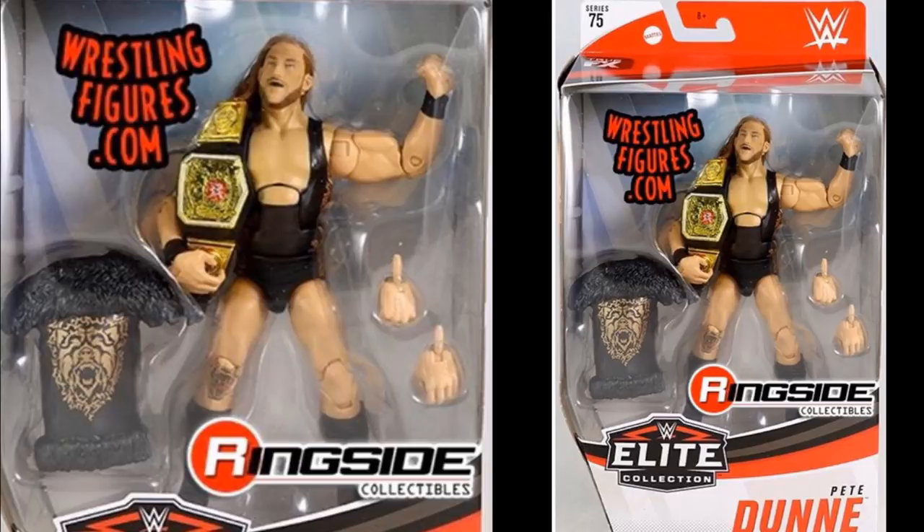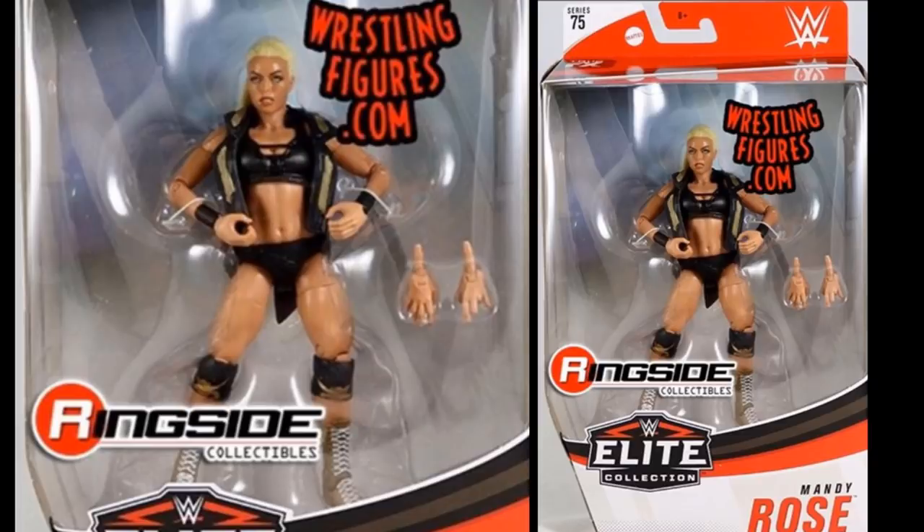The final figure in the set is Mandy Rose, and she looks good. One thing we've already discussed is that she may be a little too skinny — Mandy Rose has some definition in her arms and her legs are a bit bigger too, so the figure could be more bulky or muscular. That's a disappointment, but I still think the figure looks good. I like the head sculpt and everything else about it, and this full set looks great overall.